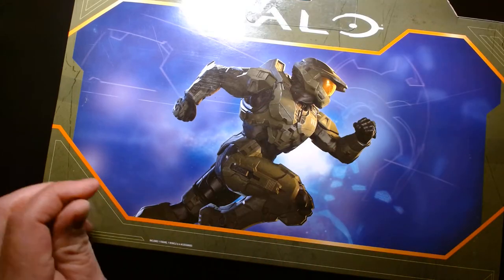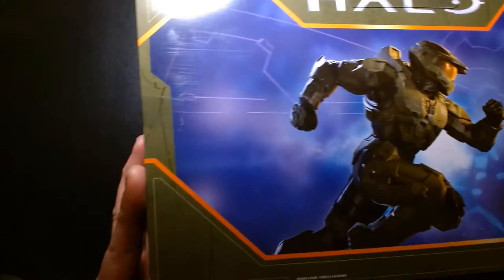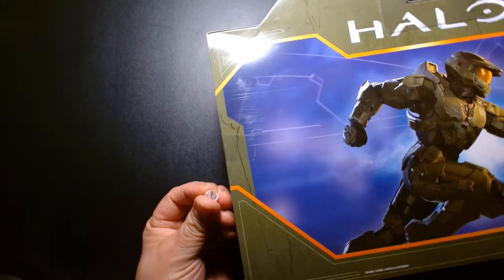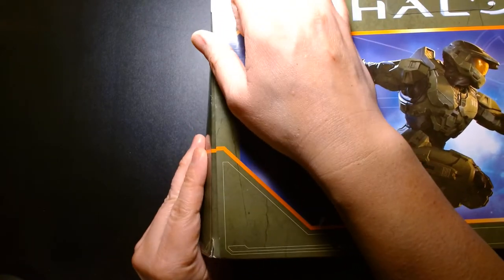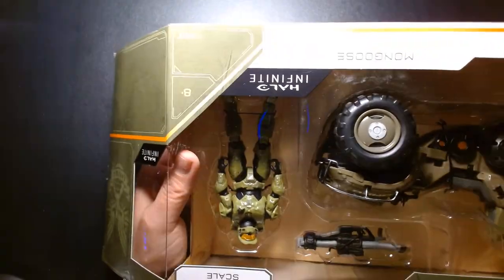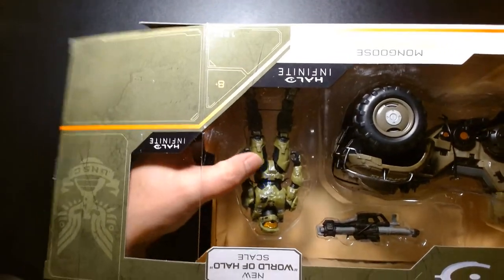Fair warning — I'm losing my voice. I've recorded close to ten videos today over a couple of hours, so my throat is shot. But I really want to power through these reviews because I'm excited to check out these toys and share the experience with you.